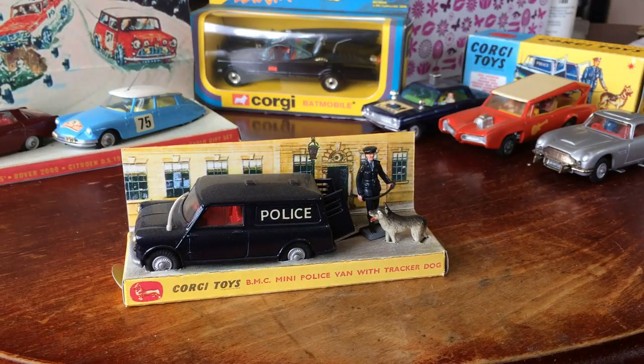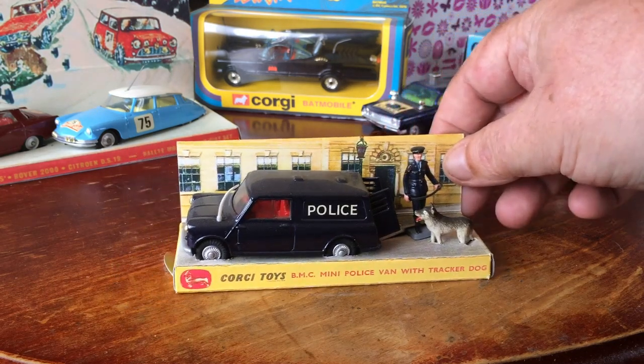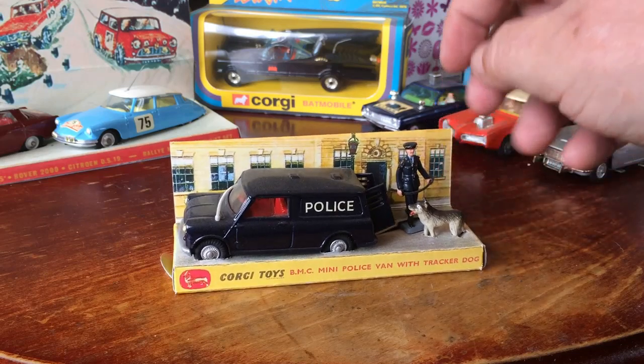Hello and welcome back. Today it's not a very good day outside, it's very rainy, so all I'm going to do today is just show you a few of my previous restorations. Well, this is one of them.